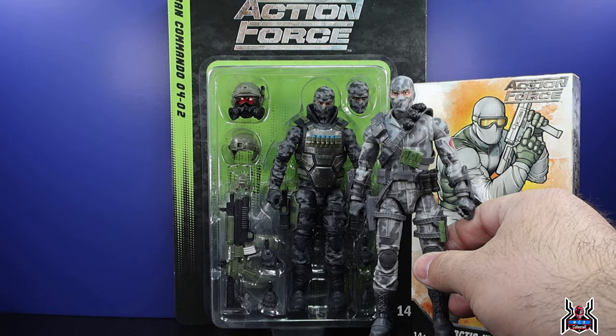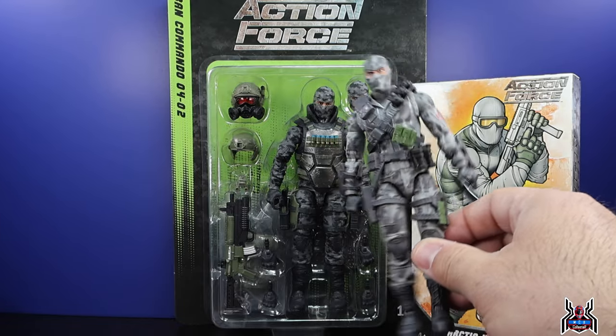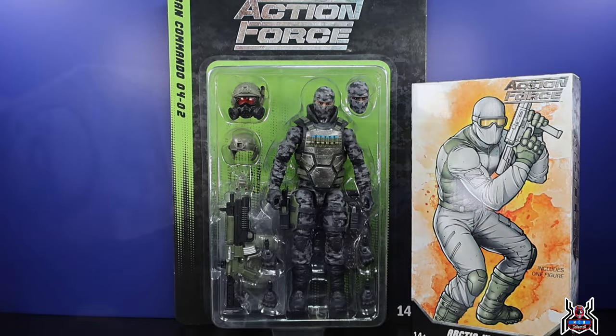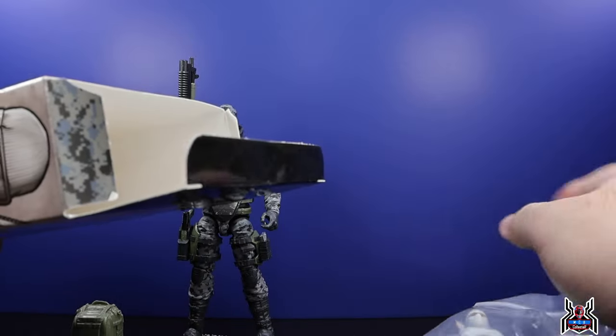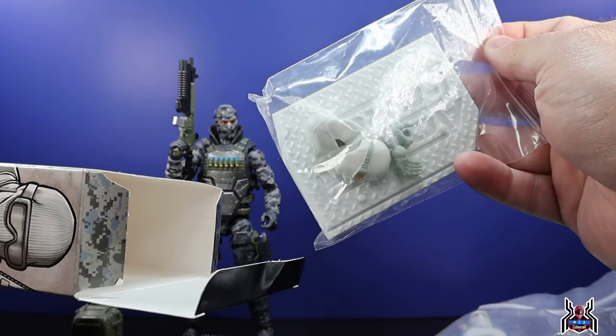Let's take a look at the Urban Commando first, because it's kind of like a GI Joe Classified Firefly — probably a little bit better of an action figure, to be honest. This was a second Firefly I had to get because half of them were all loose and this one's still a little loose. As part of the unboxing, the figure is in a zip-lock bag and the accessories are all together in a separate zip-lock bag — that's how these ones are packed.